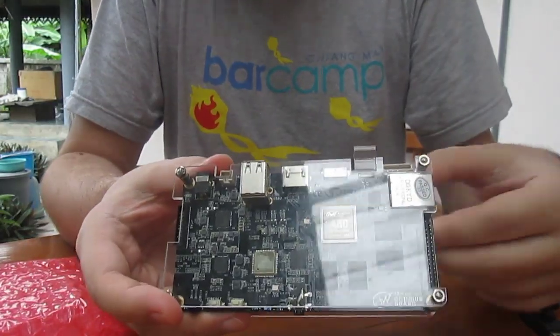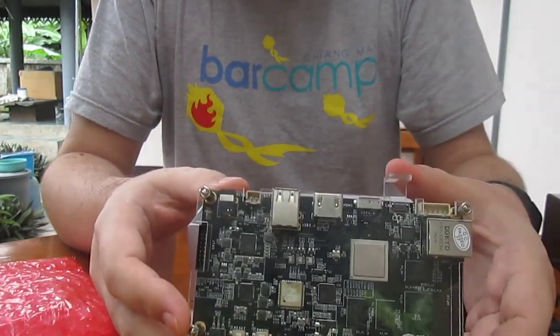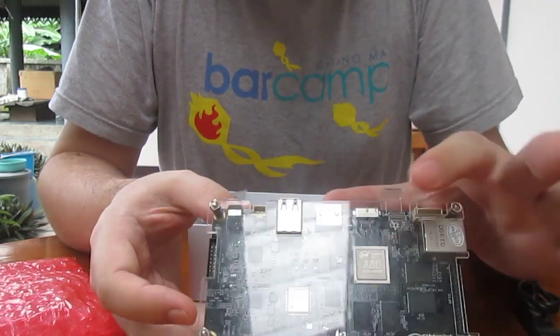It comes with a plastic enclosure, I guess we can call it that way. This is the A80.